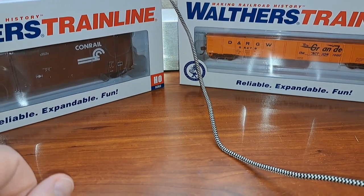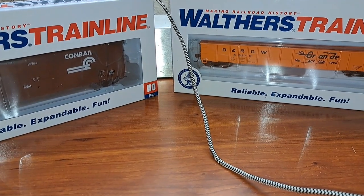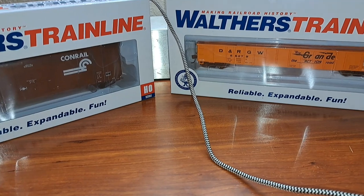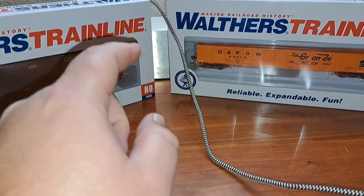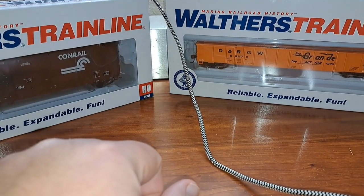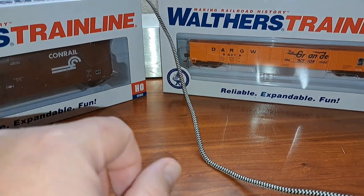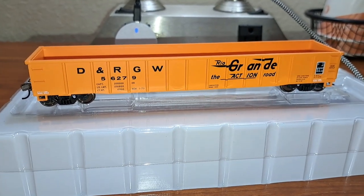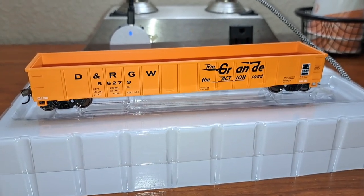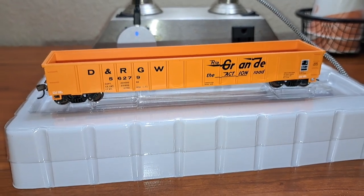Let's go ahead and get each one of these models out. We'll start with the gondola car first and examine each one of these models. We're starting with the Denver and Rio Grande Western Gondola car.